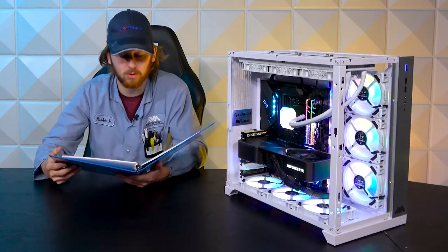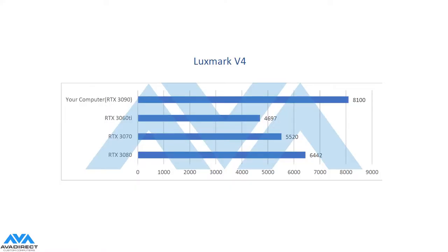For Luxmark, we came out with a score of 8,100 — way higher than anything else. It's a GPU-based test, so that 3090 is going to pretty much blow everything else out of the water. The next closest score would be the 3080 with 6,442.